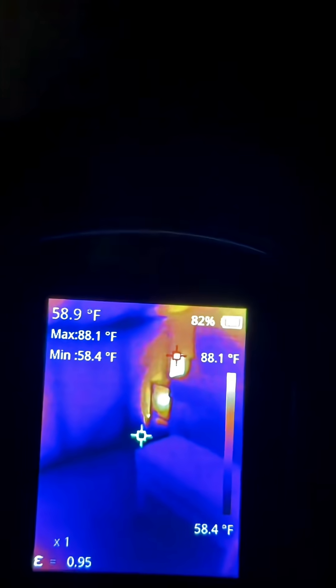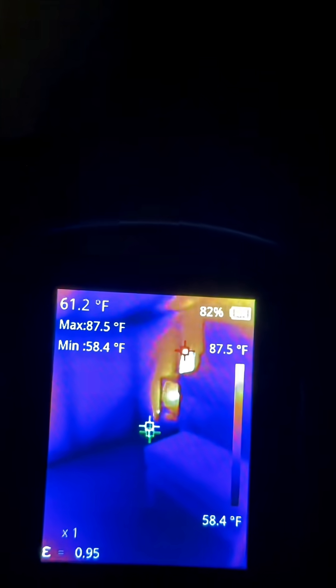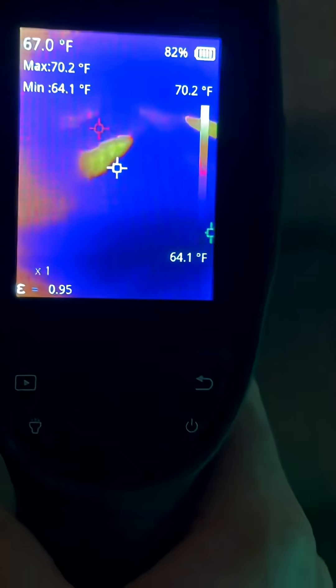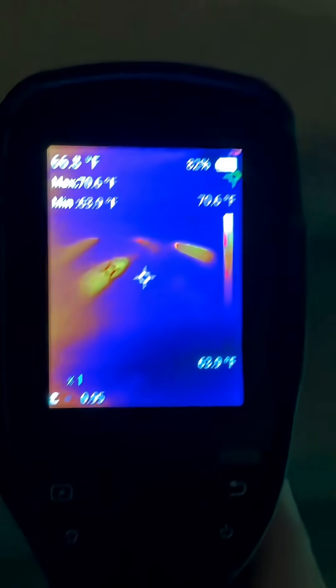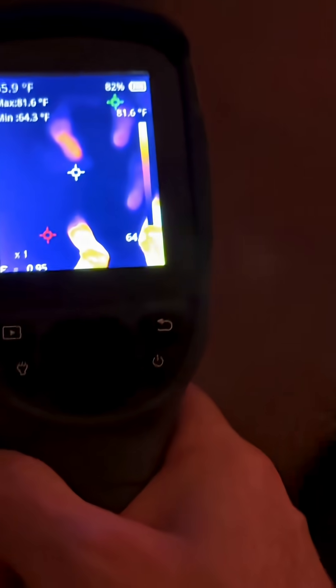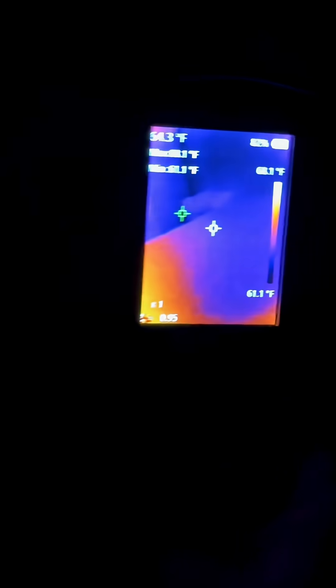The modem is pretty hot at 87.7 degrees. And if I turn around, you can see I was just standing on my stairs — you can see the temperature of my footprints. That is so cool!